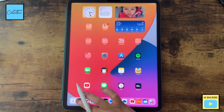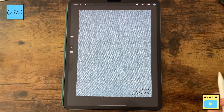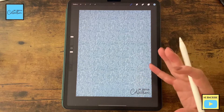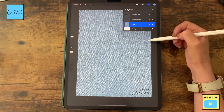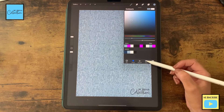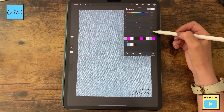Let's open the Procreate app. I'm using a square canvas and we are also going to use the jeans texture created in our previous tutorial, as well as the gradient maps technique to create this texture and color. I'm going to use this layer as our base and select this blue color — the value for this color is 728896.